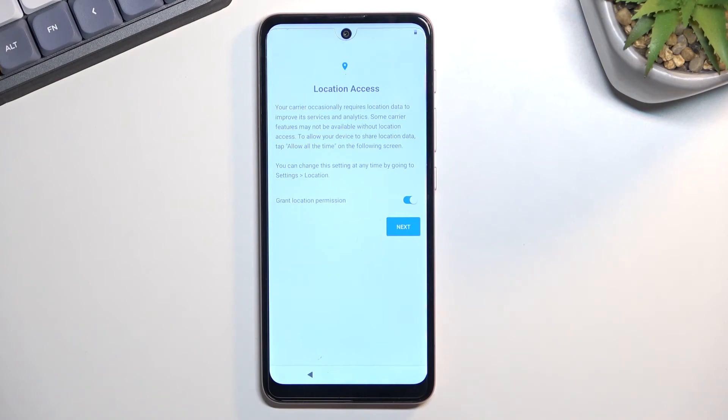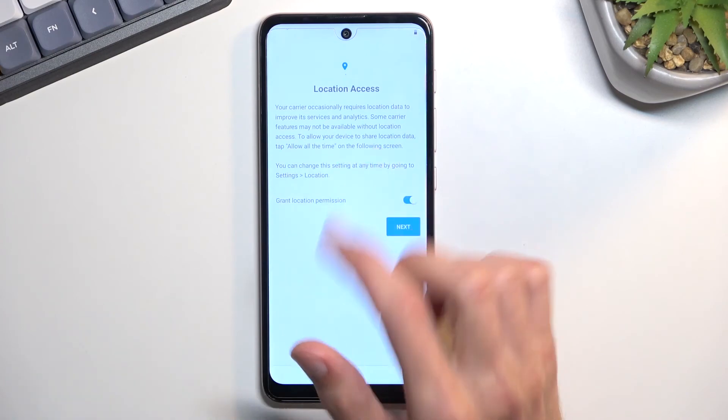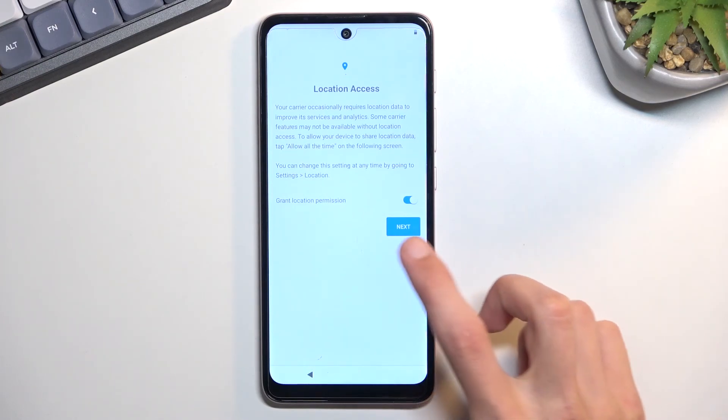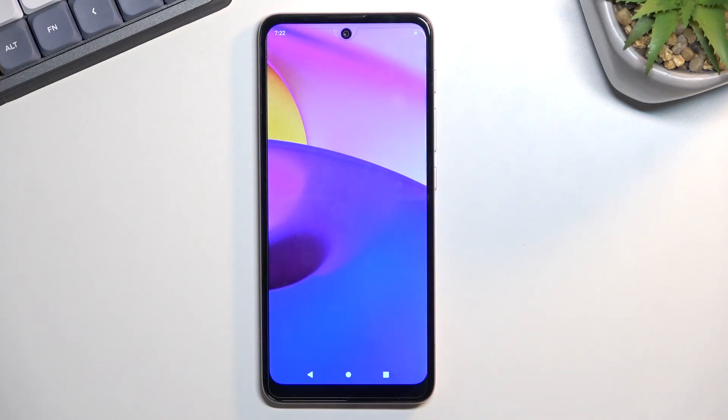Now here we have some location access. This is basically GPS tracking. I believe this is strictly for all the apps that need location — when you enable this, it just keeps the location on so other apps like Google Maps can utilize it. So if you don't want to, you can turn it off.